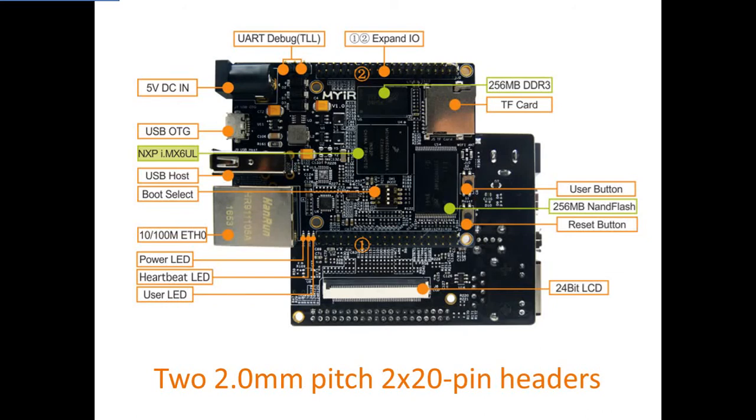thus exposing more features of the i.MX-6UL and 6ULL processors. So it can also be used as a system-on-module for your next embedded design.